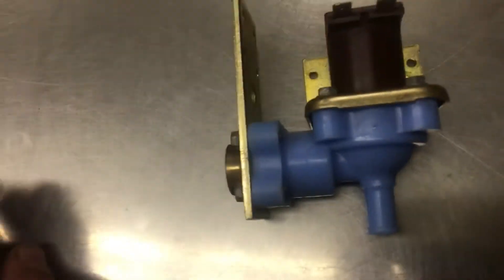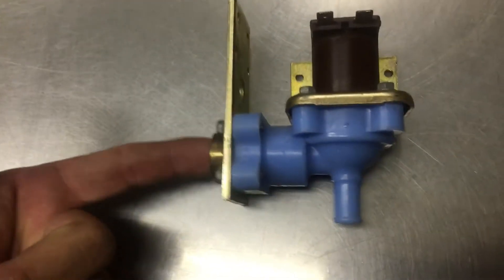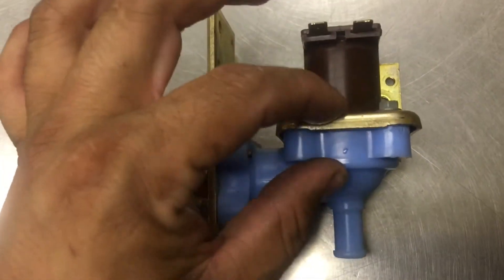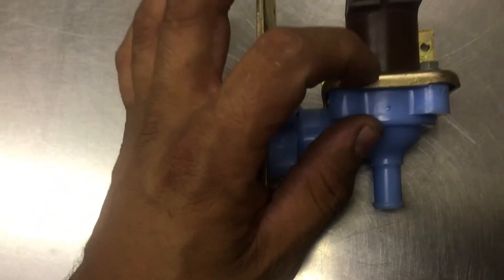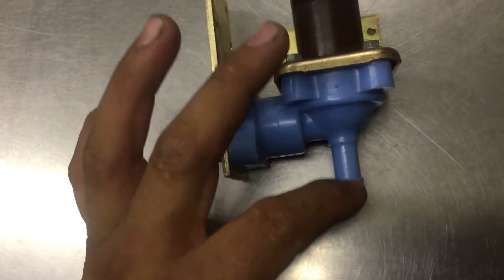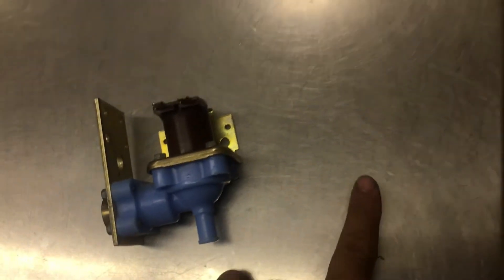So, with this valve here, you have your water coming in through the air, and then through the body valve there's a spring here. What's messed up with this valve is the actual spring — it's stuck open. So it's allowing water to filter here.